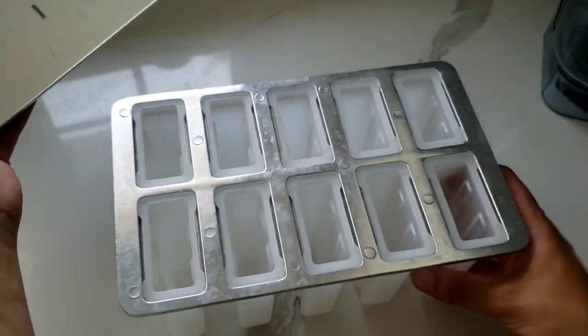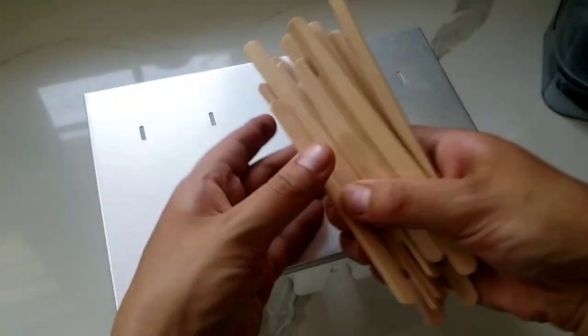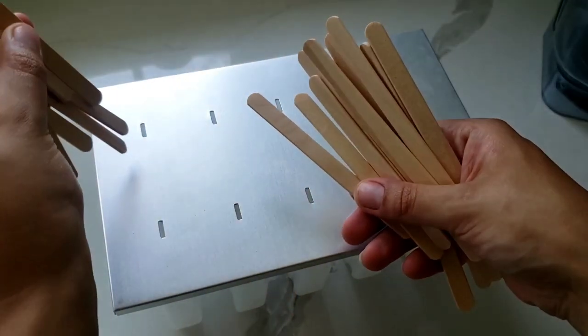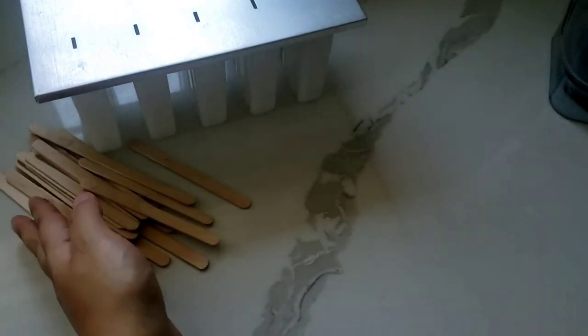I like that it has a lid that you can put on top, and then you will also need some popsicle sticks which you can just insert into the tray, and you will also need some kind of blender or food processor.